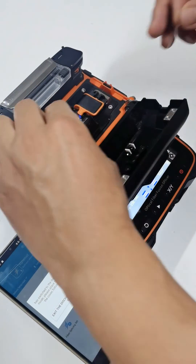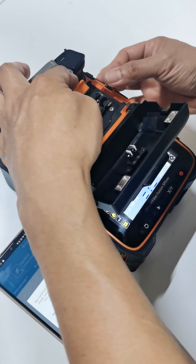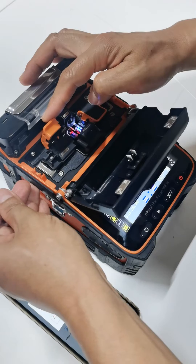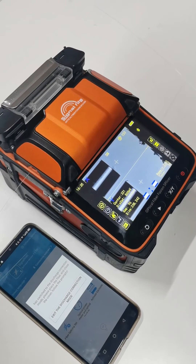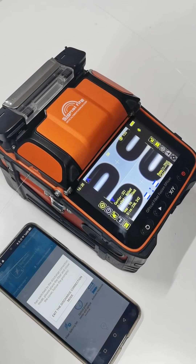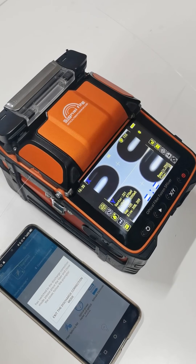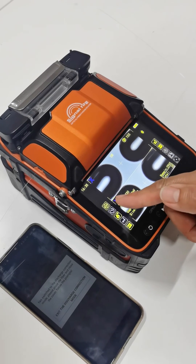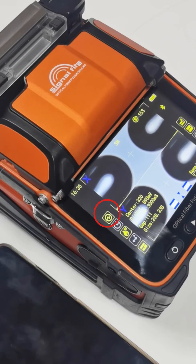Open the windshield cover and do the calibration again — put the new fiber into the fiber holder. Then watch the process again. The app may need you to do this several times until the icon changes to normal mode. That completes the process. Thank you.